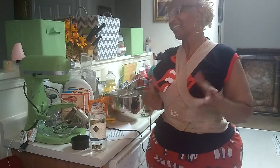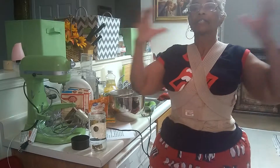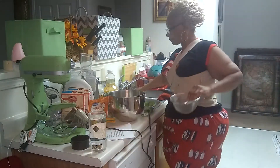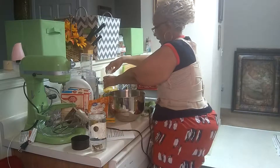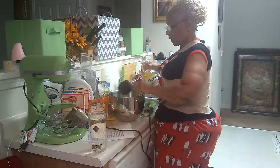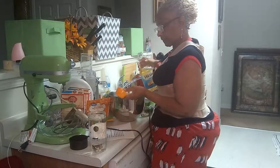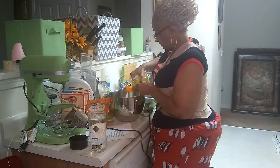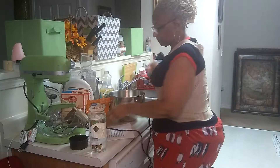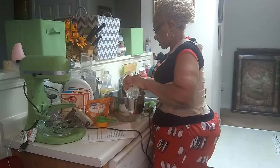In most recipes, even though they may say mix everything together, it's a constant rule: you take all the wet, all the dry, then you combine. That's what we're going to do today. So these are my eggs — I've got four eggs. I'm going to take my oil, which is one and a quarter cup. And in reference to water, it's one and three-fourths — one cup and three-fourths.